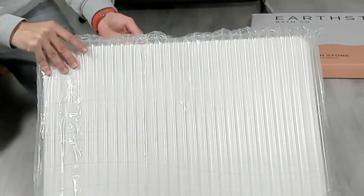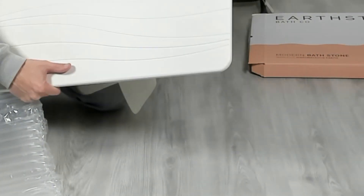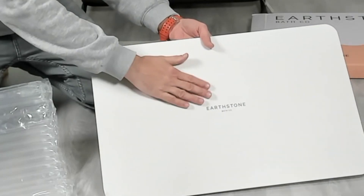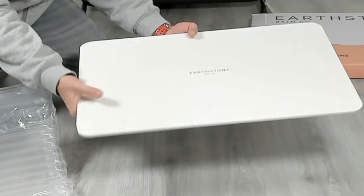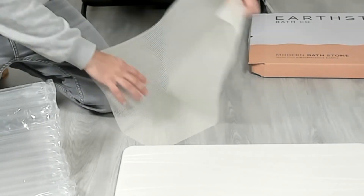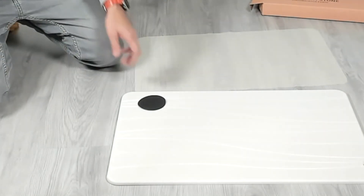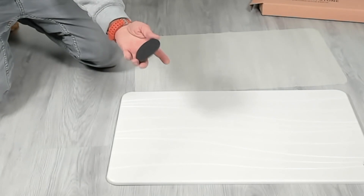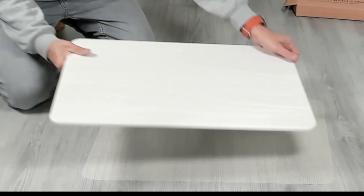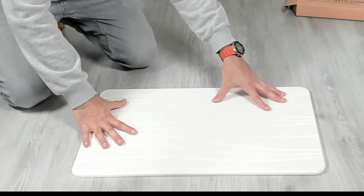This is packaged very well — soft bubble wrap. It's stone of course, so you have to package it very well. Here is the bath mat with a nice earth stone logo at the back. It's a cool looking brand. And you get the anti-slip mat for underneath, and a little piece of sandpaper — you can use this if you get any stains on it to just buff those out. That's pretty handy. Let's try this out — put it on the non-slip mat, and that's not going anywhere.